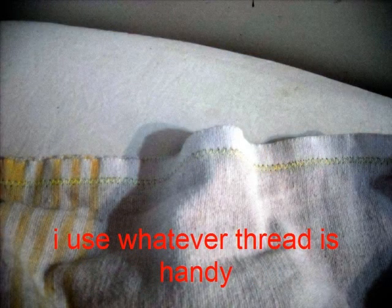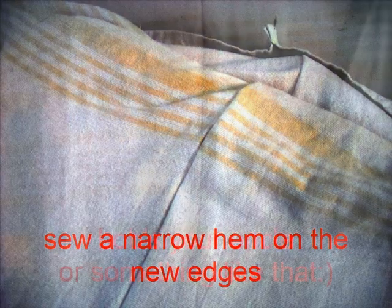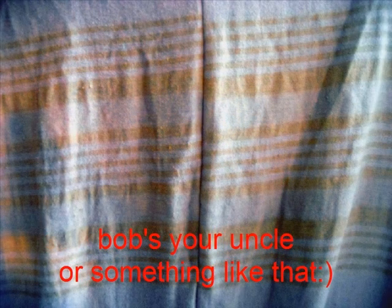I use whatever thread is handy; I like the randomness and the different colors, but that's my personal preference. Then I sew a narrow hem on the new cut edges, zig-zag it, and there we go.